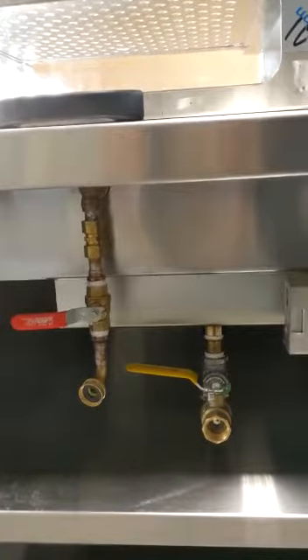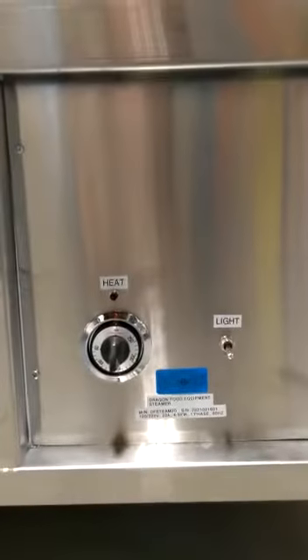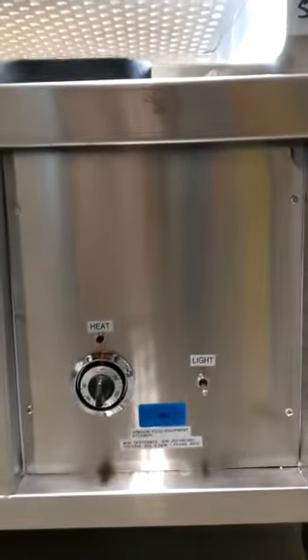It's also got some in and out for the water intake and outflow, along with a steam element and an on-off heat control switch along with a light switch.